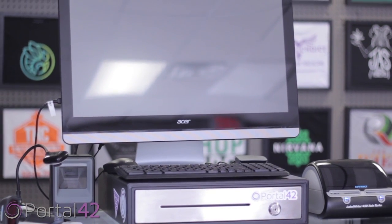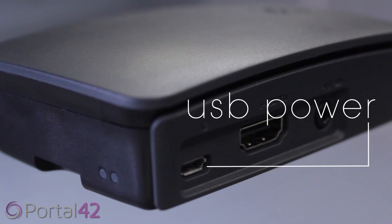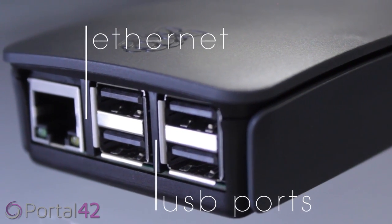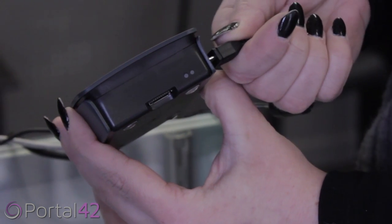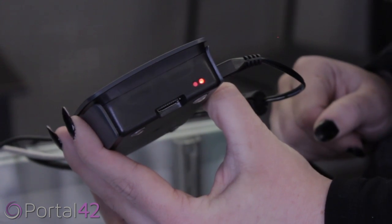Welcome to the Hub, the powerful and exciting point-of-sale system for Portal 42. The Hub features a micro-USB port for power on one side and an Ethernet and four USB ports on the other. Included with the Hub is a power cord that you will insert into the micro-USB port located on the device. When lit, the power is on and the Portal 42 Hub is ready to set up.